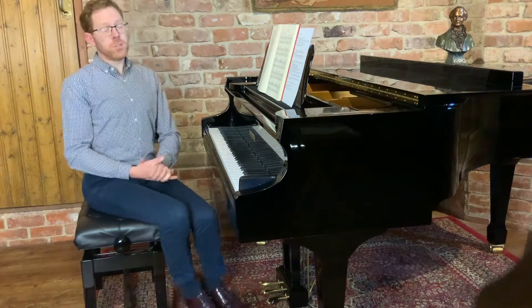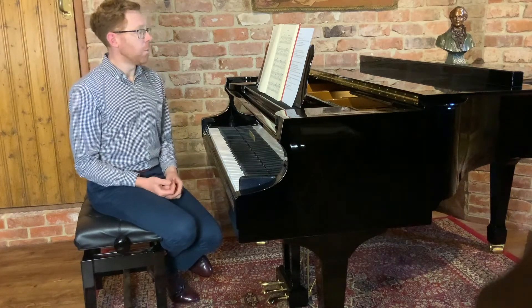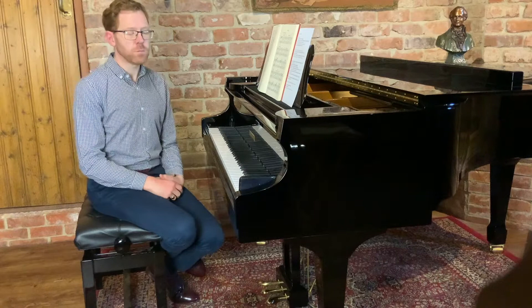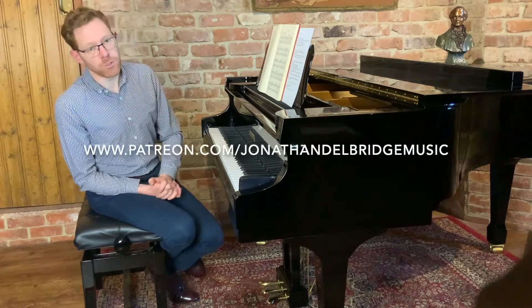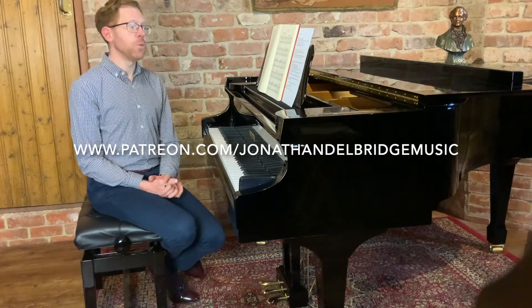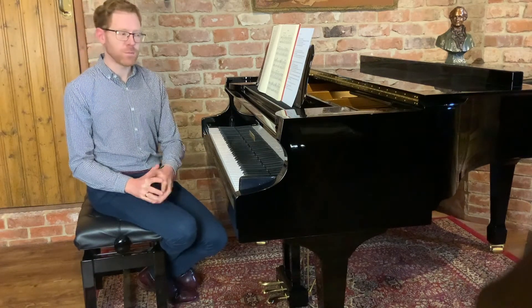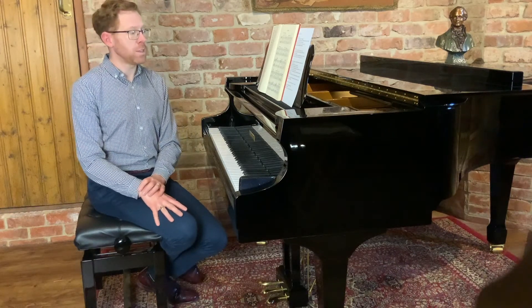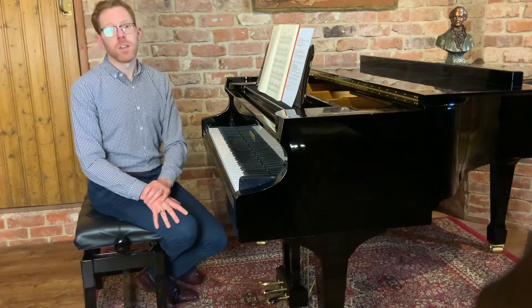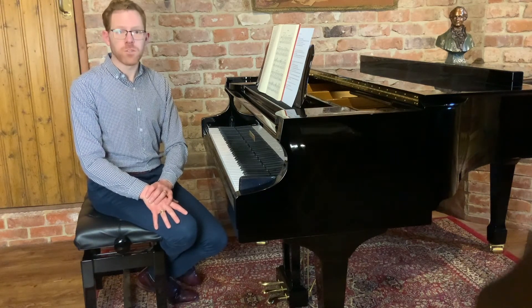I hope that's been useful. In the full video tutorial we go through the whole piece in detail, talking about how to shape the phrases and bring out all the different details that Grieg has marked onto the music. There are also so many other video tutorials covering all different kinds of music and aspects of piano technique. Please do check out the Patreon page — the link is below. Subscribe on there, and thank you very much for watching.